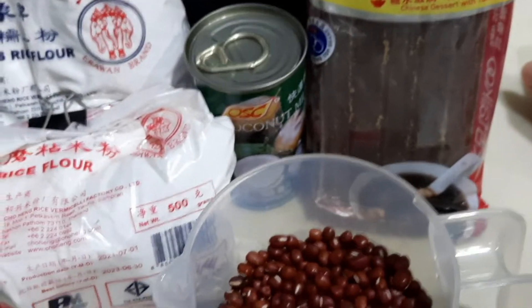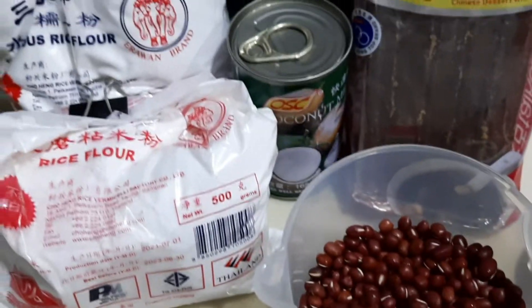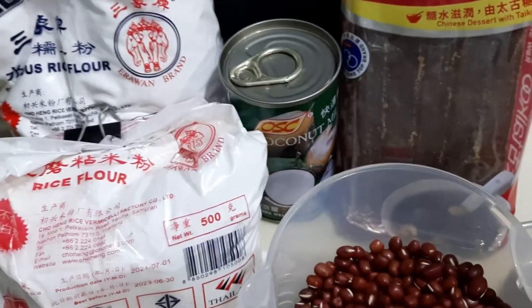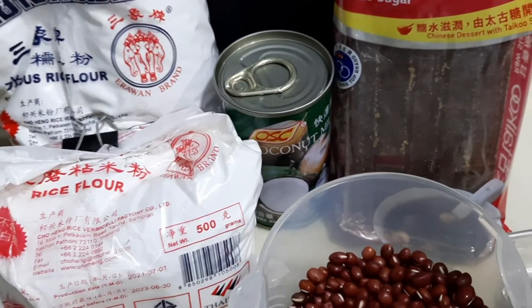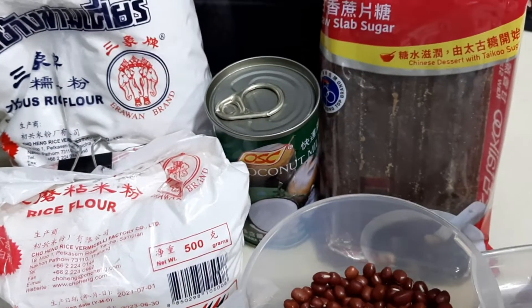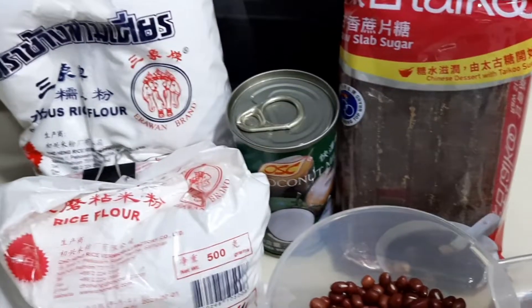This is the next channel, guys. Ngayon, because of Chinese New Year, napakarami talagang pinagluluto. So last time I did the taro and the radish cake, so now I'm gonna make the red bean cake naman. This time,